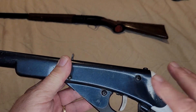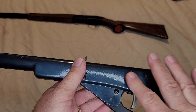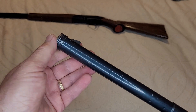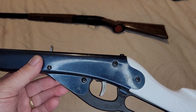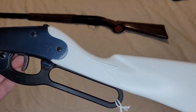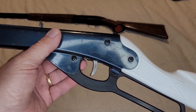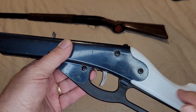All I had whenever I acquired this was just the receiver. It did have the shot tube in it and it had the spring retainer sight. I tried to find out what kind of stock was on it originally — had a few ideas, a few suggestions — but nobody could tell definitively what this particular receiver used for a stock.